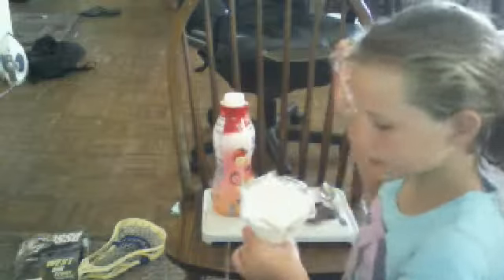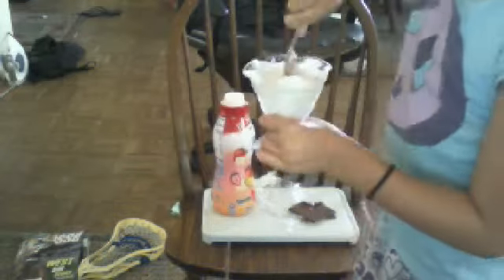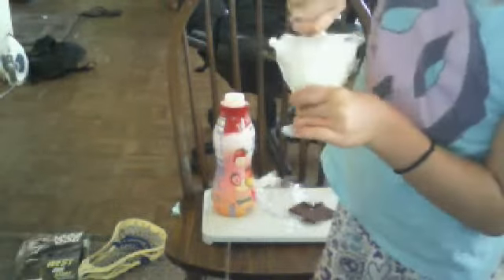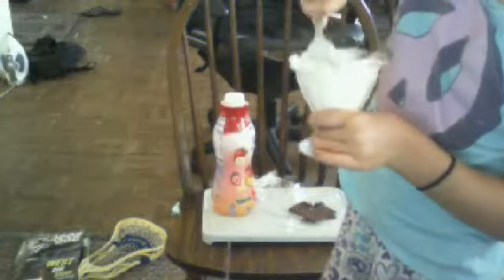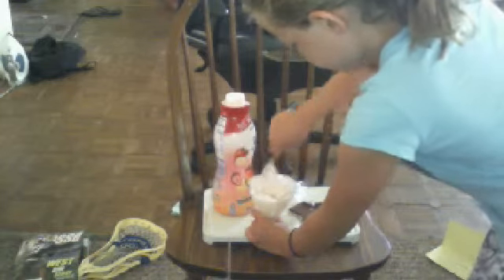Now you get the yogurt and dump it in. Are you sure that's enough? Okay, so now you get the spoon. And now you mix it up. Push it first. Mix it up for about two minutes or something.